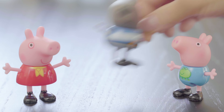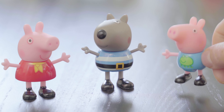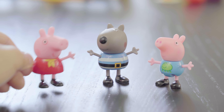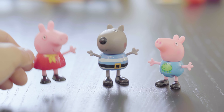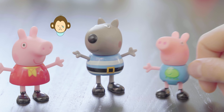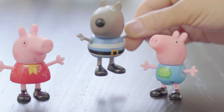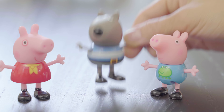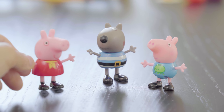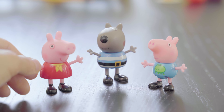Hi, Peppa. Hi, George. I'm Danny Dog. Hi, Danny. George, does Danny Dog start with the letter E and the sound eh or E? No, you're right, George. My name Danny starts with the letter D. Oh, that's too bad. We'll keep looking for a friend whose name starts with the letter E. See you later, Danny. Bye.